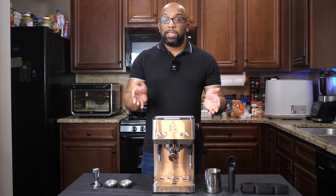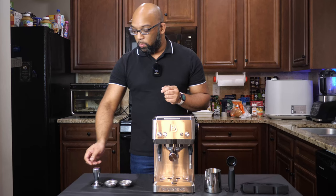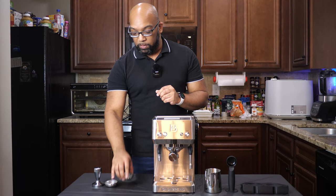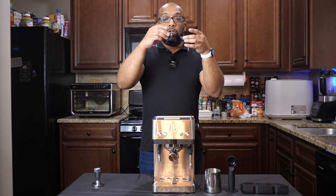Now let's take a look at some of the accessories that come with this machine. They give you everything that you need to get started and a little bit more, including the all-important all-metal tamper. You're going to need this tamper in order to squish down the coffee grounds into one of the two included filters. You get a filter for single shots of espresso, and then you get a larger filter for double shots of espresso.